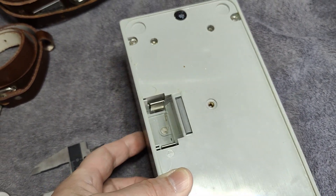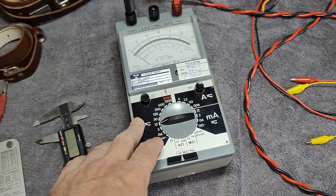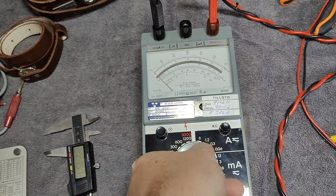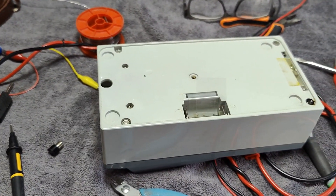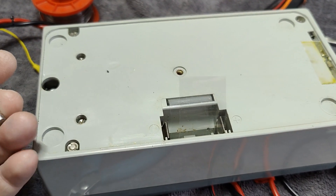So what the heck do I do now? That is annoying. And exactly what I expected — trying 5 volts, there's no response whatsoever, because there's no battery in this unit. The ohmmeter of course doesn't work at all.